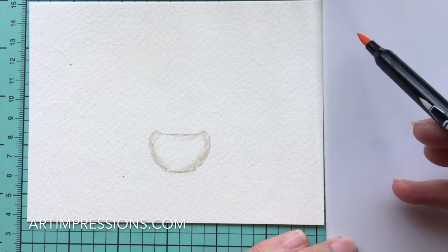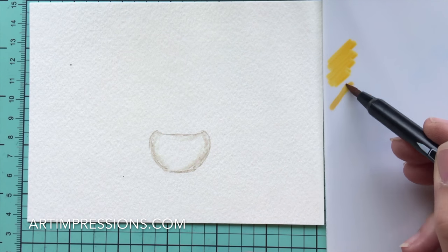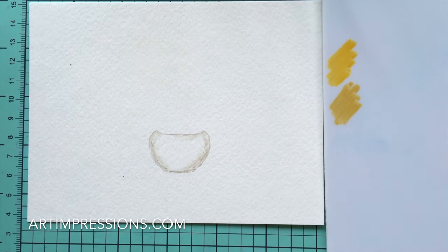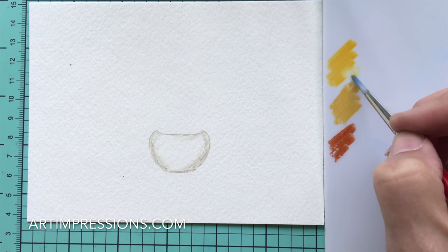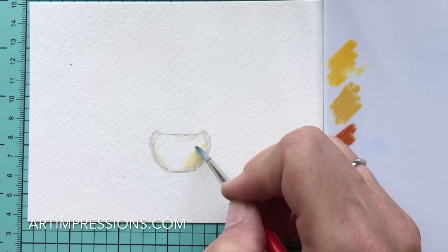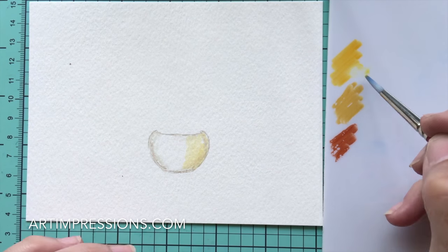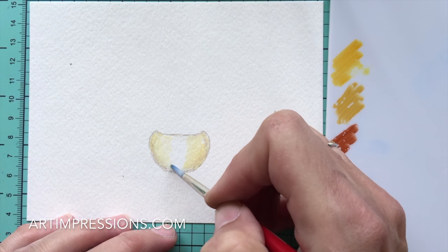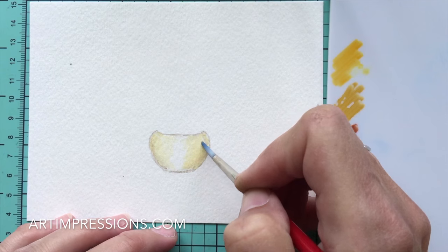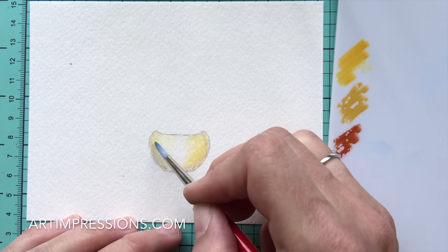Now we're going to take some color and add it to our palette — this is just a plastic acrylic plate. I'm using number 43 Brilliant Yellow, number 13 Ochre, and just a little bit of number 6 Brown. We're going to start by adding color to the little pot. Start with the lighter color and water it down — always better to start light and gradually go darker. Brush some color on, make sure to leave that center open to allow for the highlight, or our container will be flat.